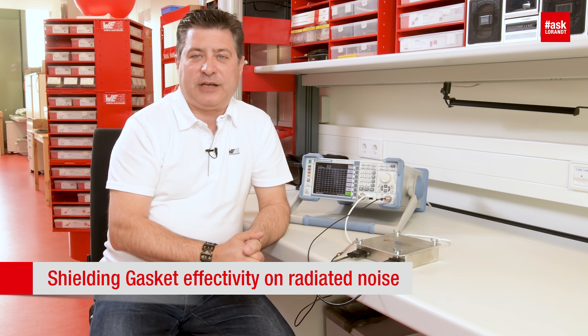Hello my dear friends of electronics. Today in this video I want to show you the effectivity of a shielding gasket.